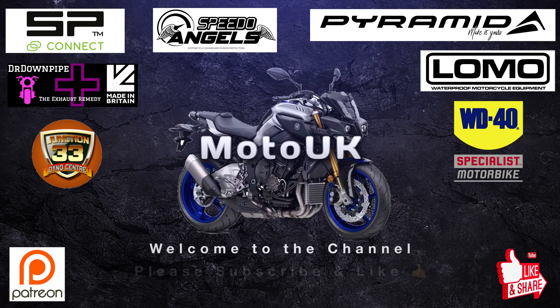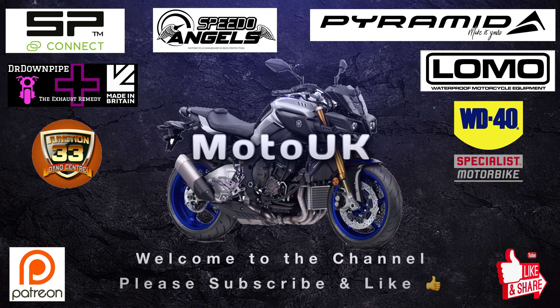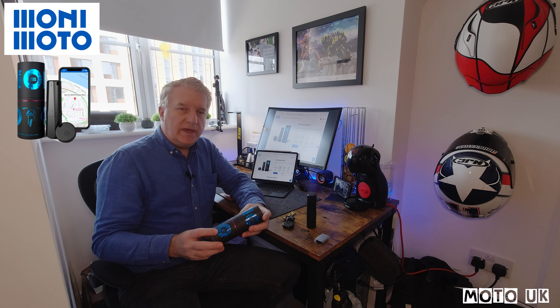Hey guys, welcome back to the channel. Today's video we're going to be looking at the vehicle tracker from Monimoto, so stick around and stay tuned if you want to hear more about this product.